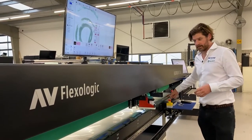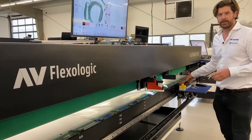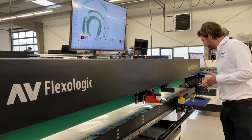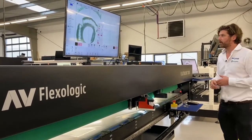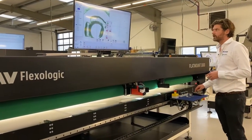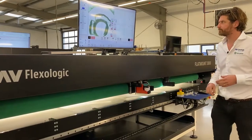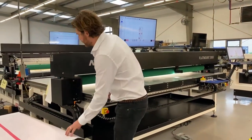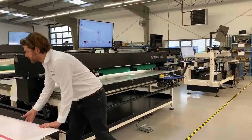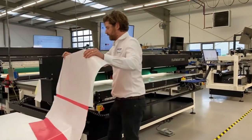I engage the clamping system, and the vacuum could be enabled — I'm going to turn it off for now for the filming. What we're going to do now is go to the selected plate that I want to mount. You'll see the trestle is moving automatically and the cameras are moving automatically to the right position. Then I grab my plate.